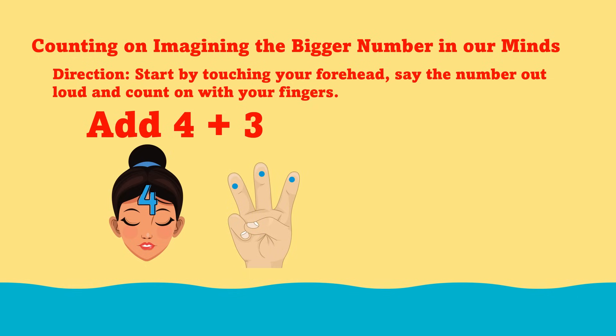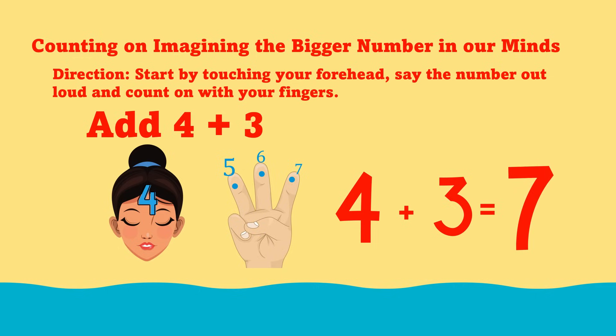Let's count all together. Say the number 4 out loud, then count on by ones: 4, 5, 6, 7. 4 plus 3 equals 7.